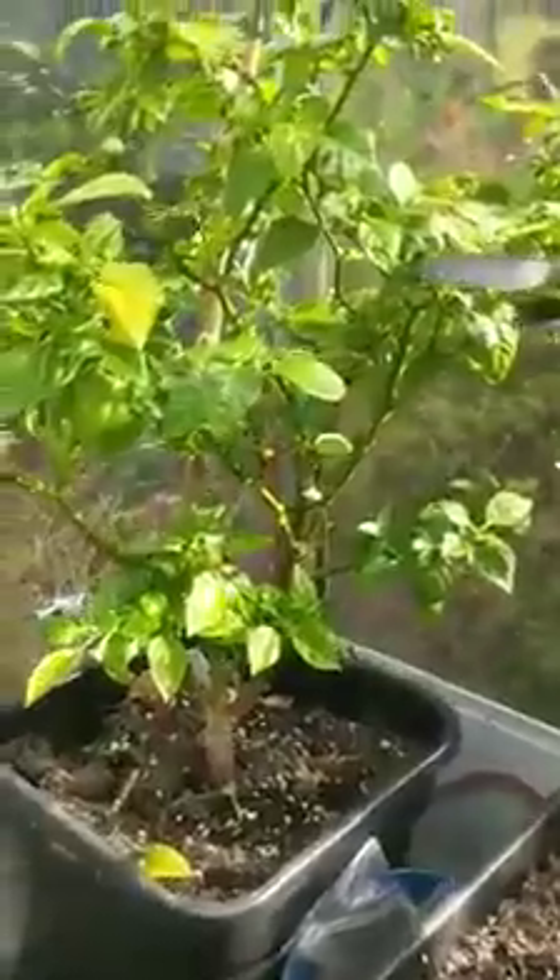And we've got the overwintered Newcred in the corner. I accidentally overfed that. It's recovering nicely and beginning to pod up again.